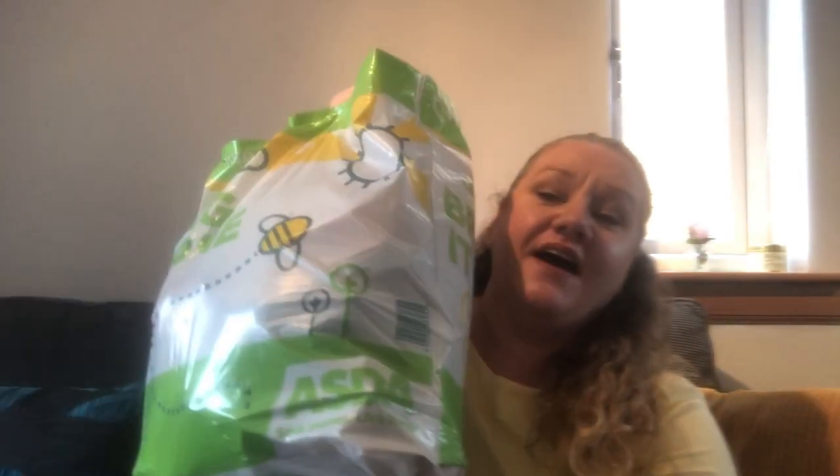Hi, it's Lynette here and today I've got a rather full bag. I have a Home Bargains haul. I talked nicely to my son and he took me to our local Home Bargains.